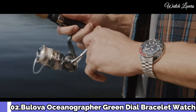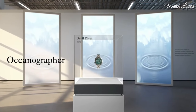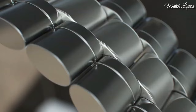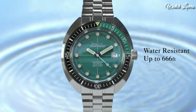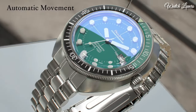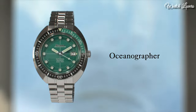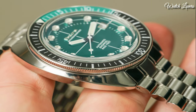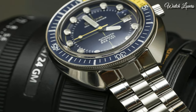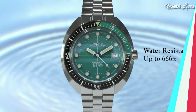Number 2: Bulova Oceanographer Green Dial Watch. Stainless steel case with a stainless steel bracelet, unidirectional rotating stainless steel bezel with a black and green inlay. Green dial with luminous silver-tone hands and dot hour markers. Analog, automatic movement, scratch-resistant sapphire crystal, screw-down crown, solid case back. Case size 44mm, case thickness 15mm, band width 20mm, fold-over clasp with push-button release. Water-resistant at 200m/660ft. Functions: date, hour, minute, second. Japanese movement.